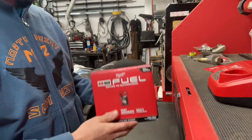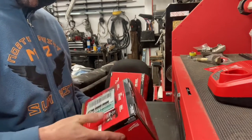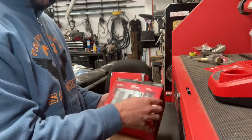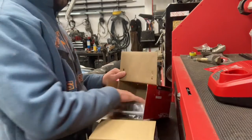Here's my newest red toy — it's the Milwaukee trim router. It's cordless, runs on the M18 batteries, and I had seen this but put off buying it because I've got a pretty nice little Bosch corded one.